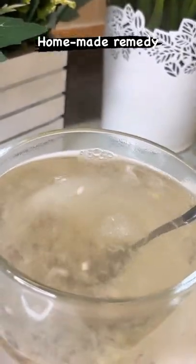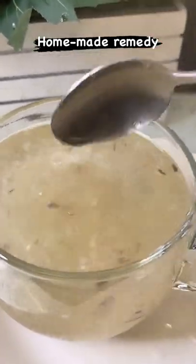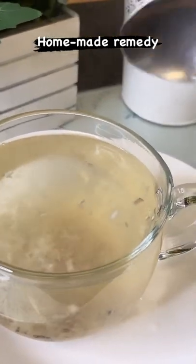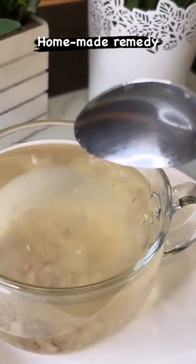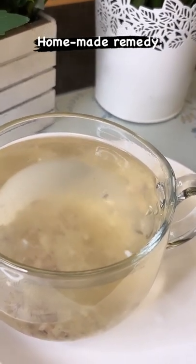What you want to do is drink this for the whole week. This will help you with your high blood pressure. And if you want to use it for blood sugar or your liver, just don't put any honey in it — just use garlic, ginger, and some purple onion.